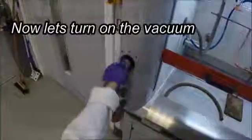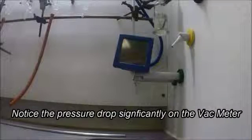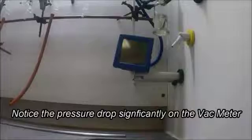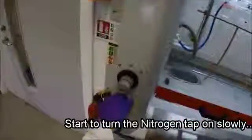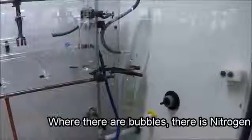As the vacuum turns on, you'll notice the pressure dropping significantly on the vac meter. When you see bubbles, that means nitrogen is flowing through the system.